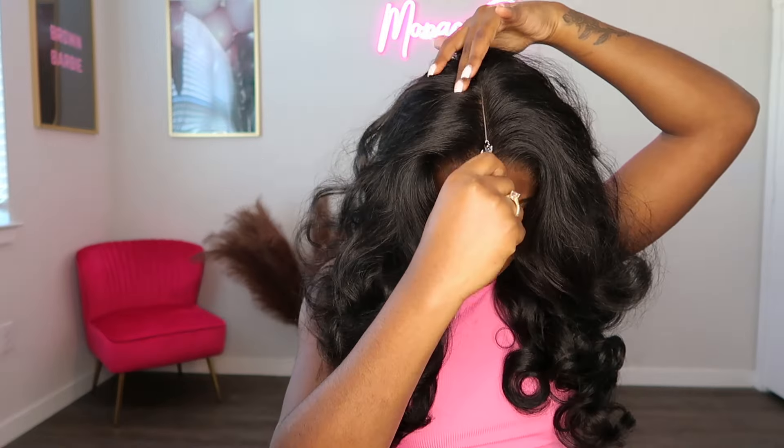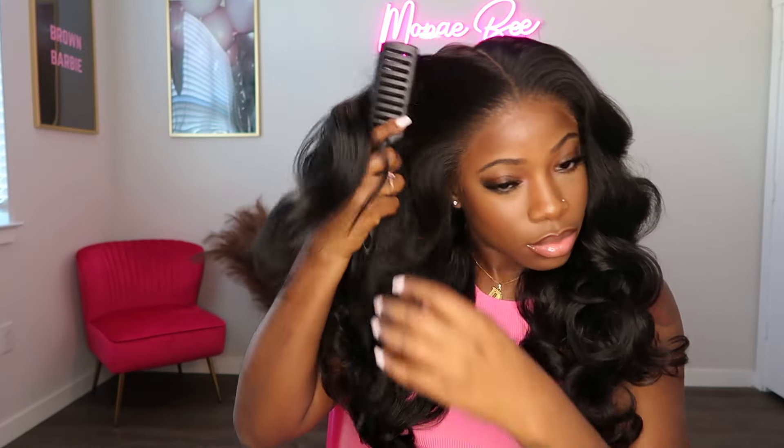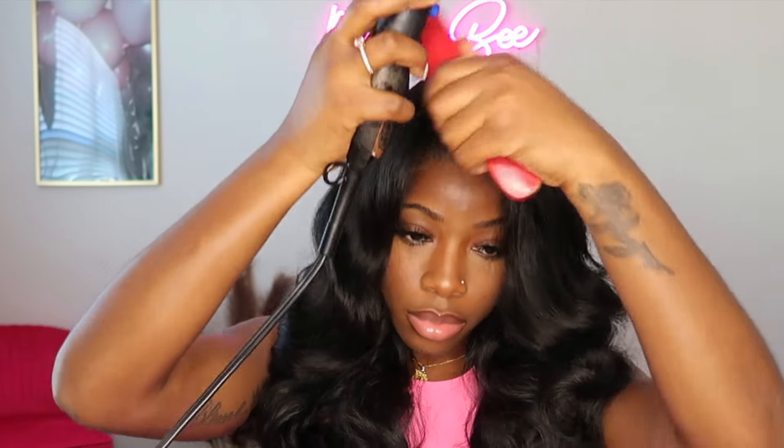I'll be showing y'all two styles with this unit. The first style is going to be a middle part, and I love how deep this middle part is. I feel like a deep middle part just makes the wig look 10 times better. I'm going in with my blow dryer on the hottest heat setting and a brush, and I'm brushing the foundation of this wig so that the wig can look like a nice flat install.